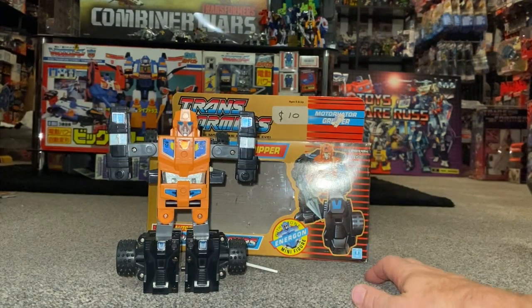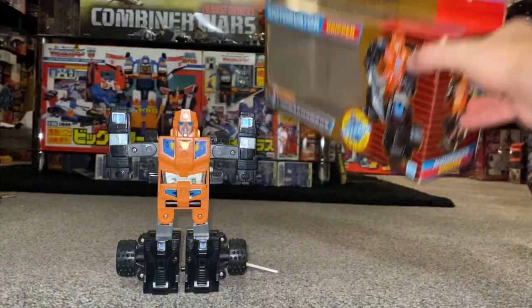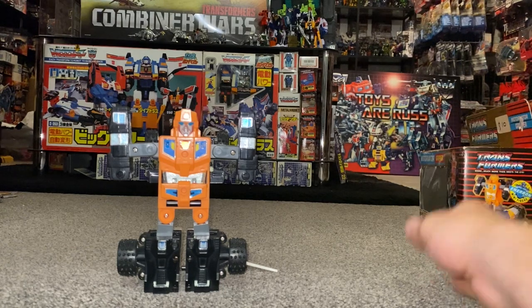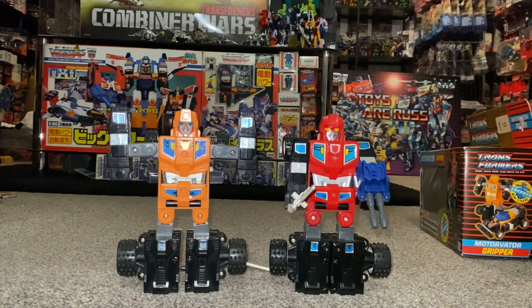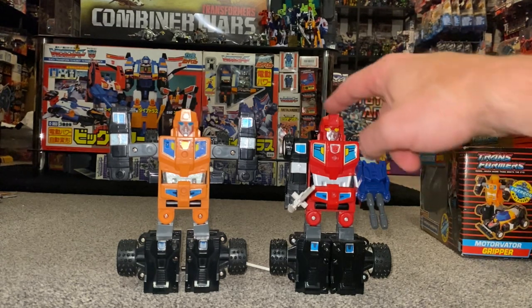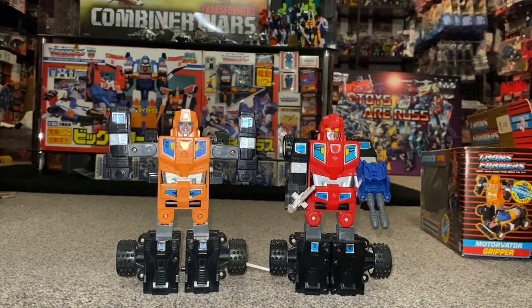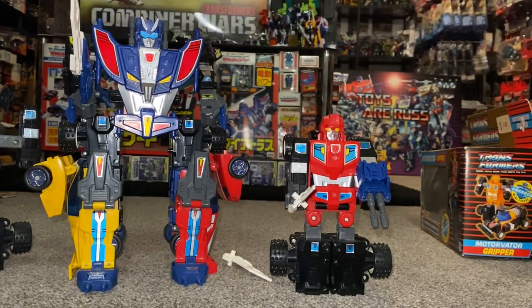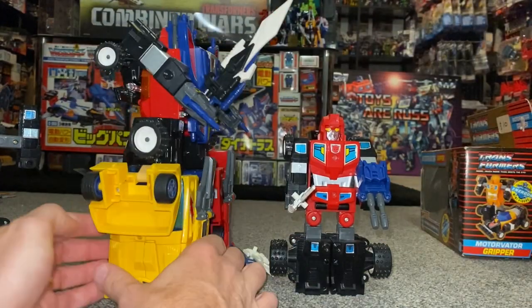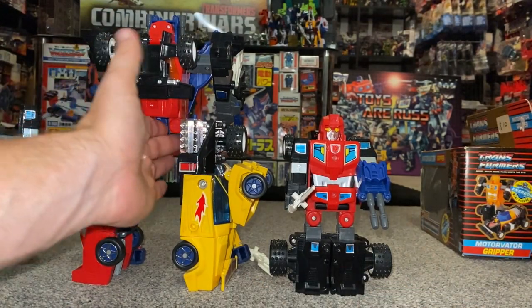The other thing that completely stumped me when I first saw this figure is he has the arms out — you can see it right there at the top in the instructions, to display him with arms out. The original figure that came out before, the Japanese version known as Blacker, didn't have them like that — it did throw me. The arms on this one are able to do that mainly for the combining purpose, because the Japanese ones can combine to form Road Caesar, with Blacker at the top.